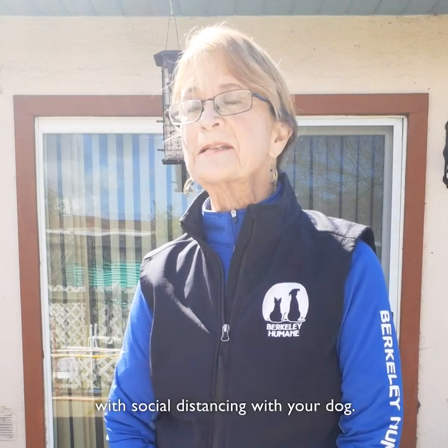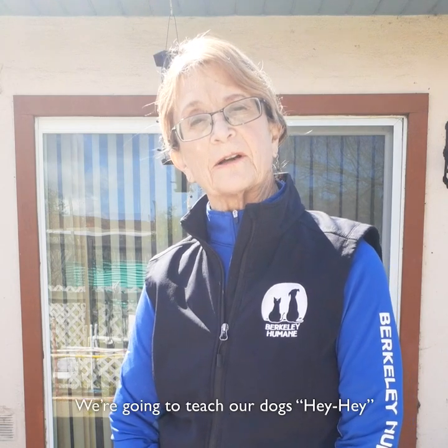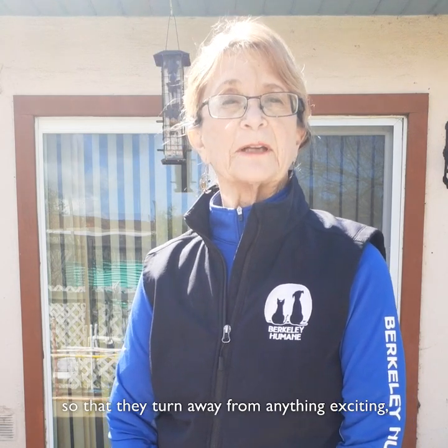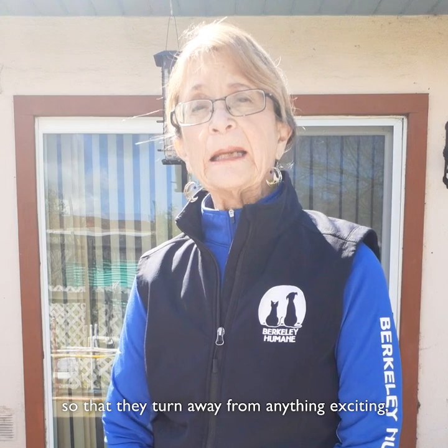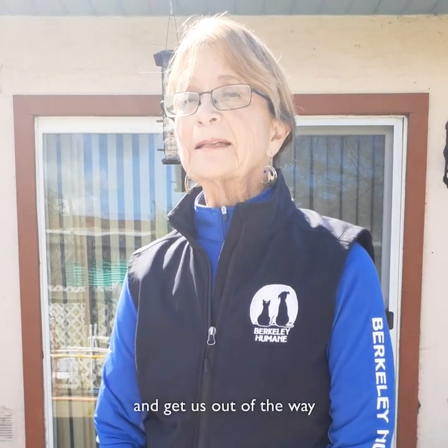Hi, I'm Nancy Frensley. I'm the training manager at Berkeley Humane, and we're going to show you a little routine today to help with social distancing with your dog. It's called the hey hey, and that's exactly what we're going to do. We're going to teach our dogs hey hey so that they turn away from anything exciting, come with us easily without any tugging and pulling, and get us out of the way so we can keep our distance from other dogs and other people.